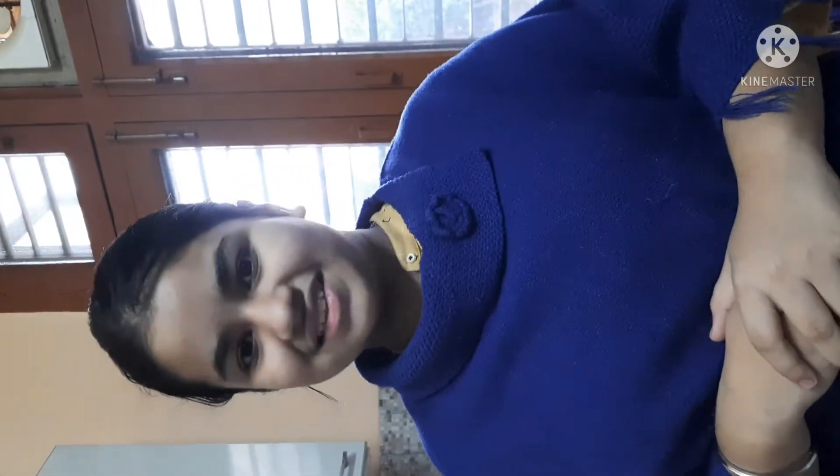Hey guys, welcome back to our channel. Today we are going to make a recipe: masala macaroni. We are in our kitchen, so let's start this recipe.